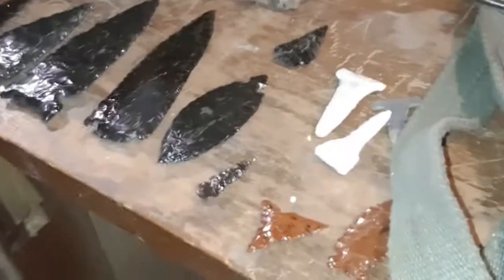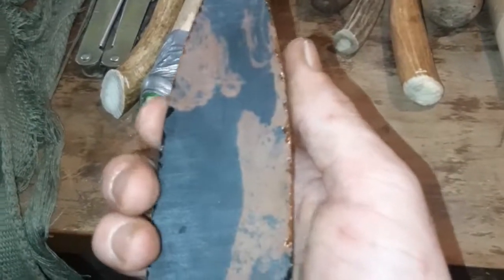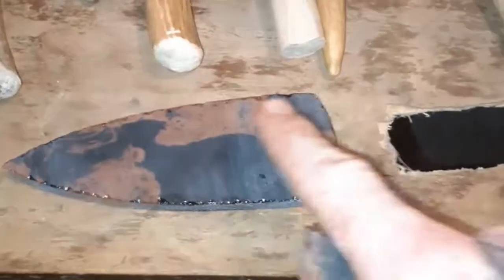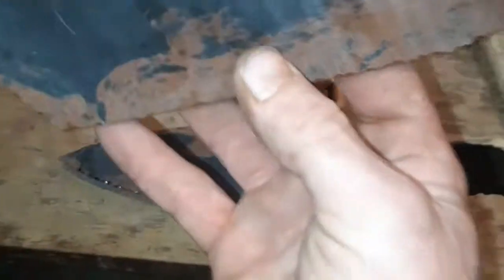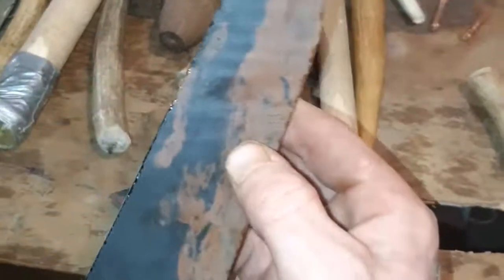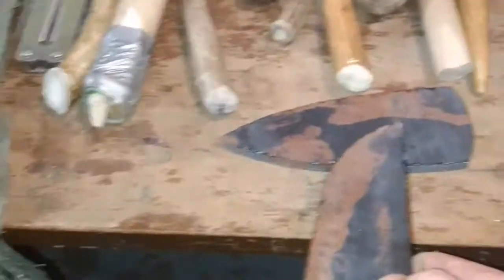We're going to go into using all of these things and get into each one individually. Hopefully we can learn a bunch of things together. Don't forget to subscribe — this will be a fun journey. This right here is a slab, pre-cut of mahogany obsidian, for making smaller knives, larger points, or smaller spear points. This is the same material but pre-cut in the shape of a knife blade — about seven to eight inches long — and this one is about five inches.